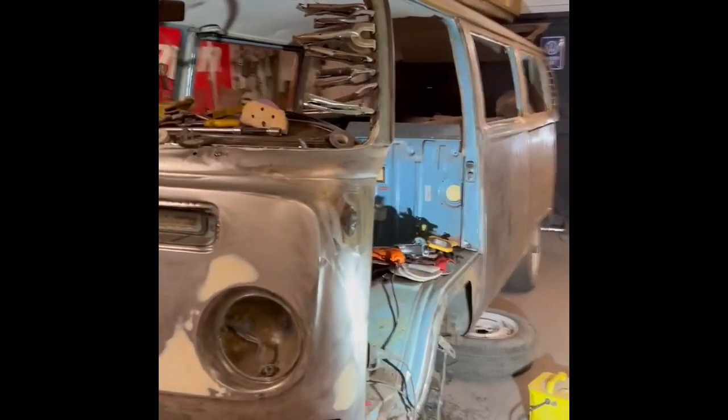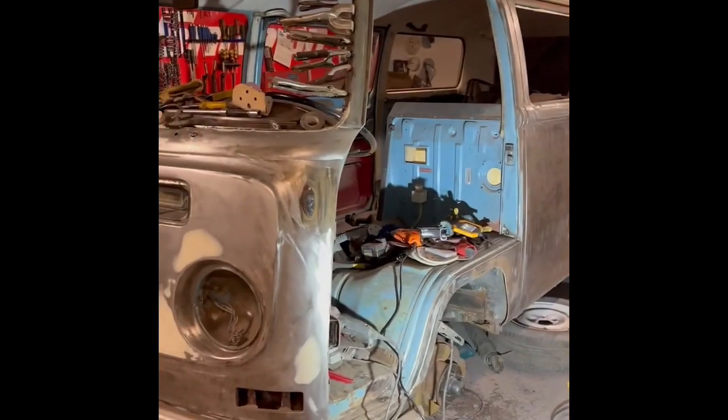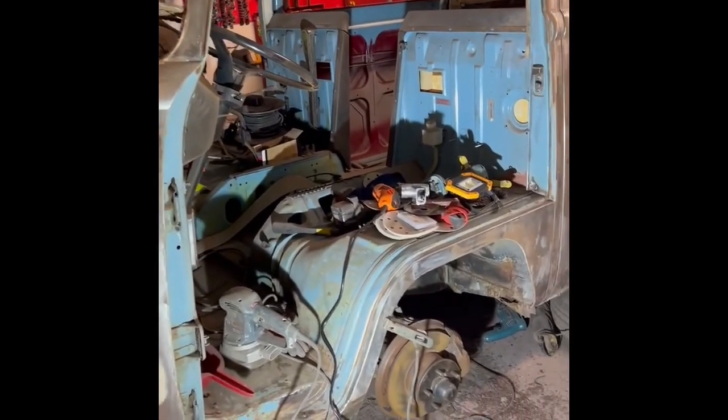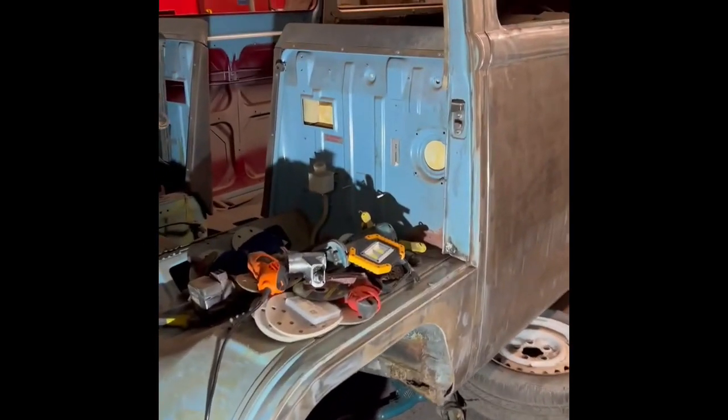A little update video on the 69 microbus. Got a few spots of rot on it, jacking points and such, but overall it's a pretty solid bus.